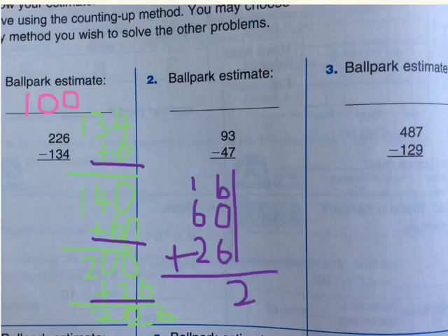So, I put 2 over here. Make sure that the ones place and the tens place don't get mixed up. Then 6 plus 2 is 8, then 8 plus 1 equals 92. And that will be our answer. As you check, 92 is closest to 100. So, that is our answer — we got it. This is how you do it.